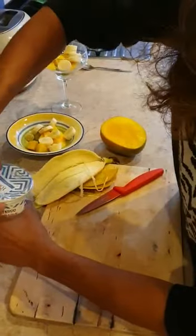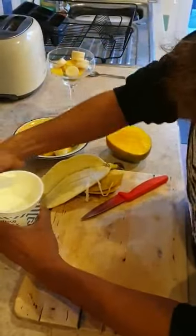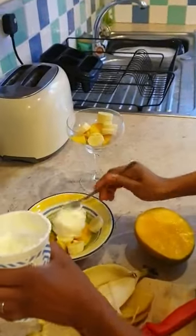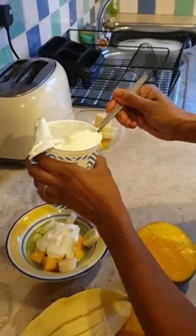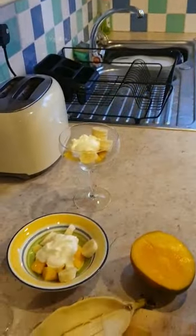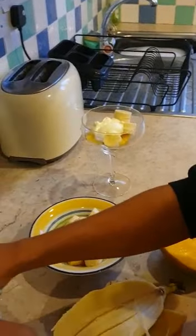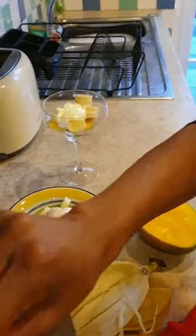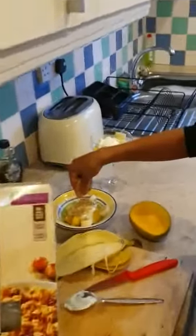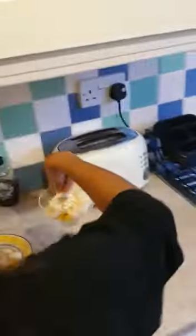Last thing I'm going to do, I'm going to get a spoonful of my yogurt and just pop that onto the top. You can use any yogurt for this. And then just for a bit of crunch and to finish it off, I'm just going to add a little bit of granola. You can really use any type of cereal — it doesn't matter too much.